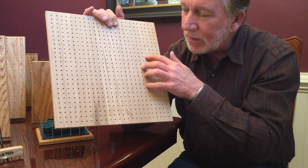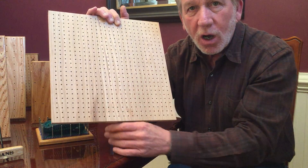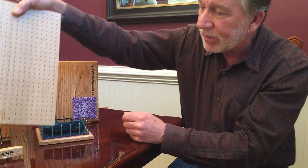So you can block rectangles, triangles, circles, squares — almost anything you'd like on this board. And of course, it'll be finished with the black walnut trim, therefore making it part of the Premier Series.